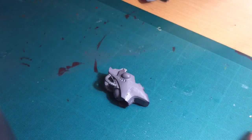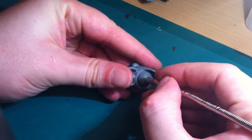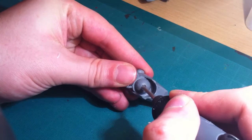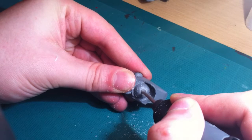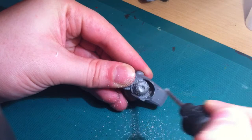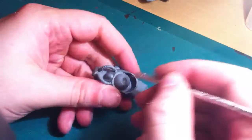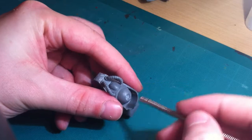Now you just need to check that the magnets will fit — and actually, that one won't, so I do need to come back and make that hole a little bit bigger. Same again, just take the drill and wiggle it around from side to side. Don't worry if you make the hole too big, because you can always come back with some green stuff and fill it in. Job done — that magnet fits in now. You can see it goes in and sits flush with the plastic.